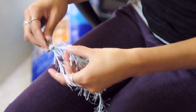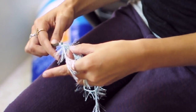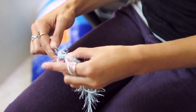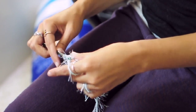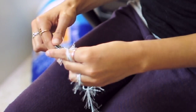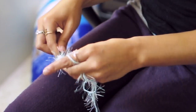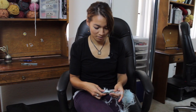Now go ahead and do one double crochet in each stitch all the way down. It is a little bit difficult to see, so just go nice and slow. And then you finish the hardest part.